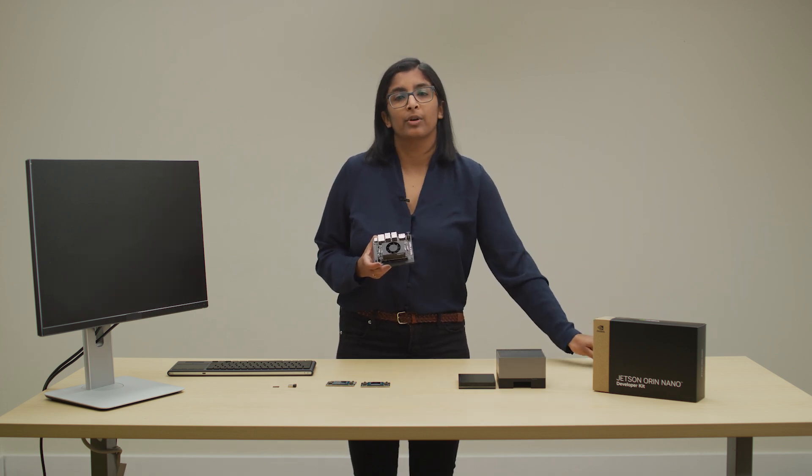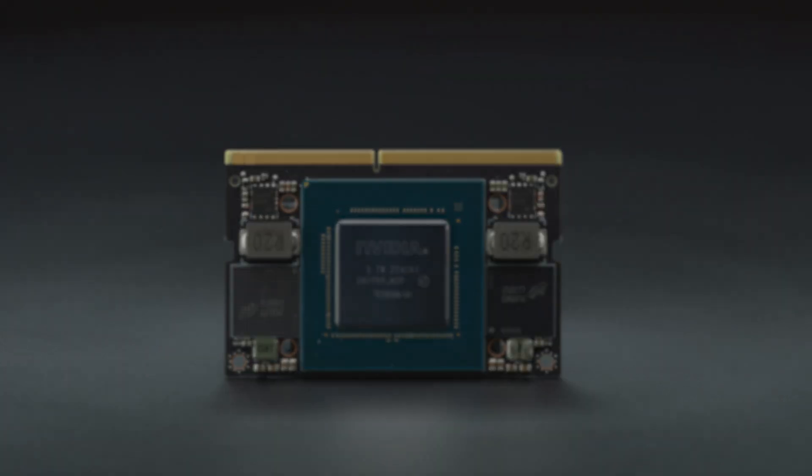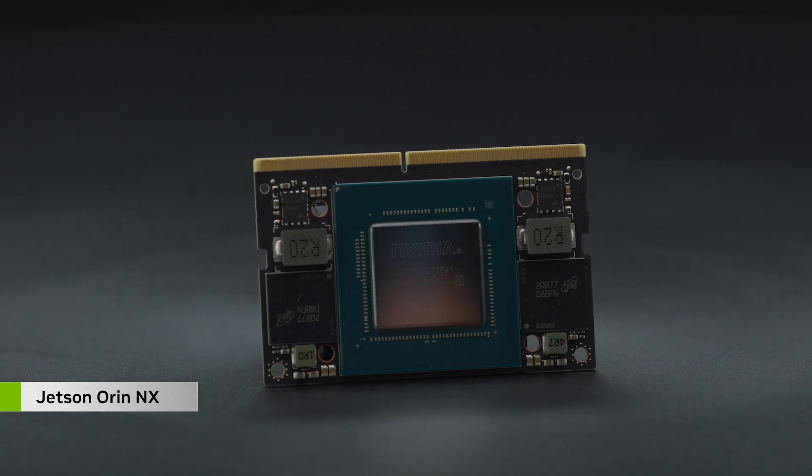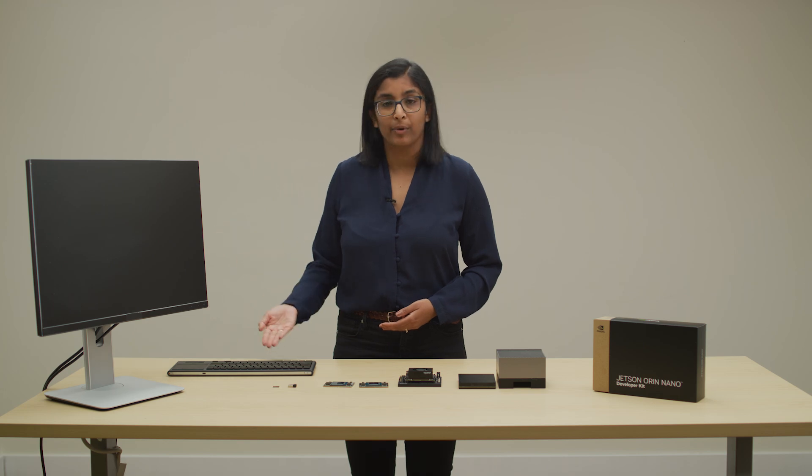The reference carrier board supports any of our smallest form-factor Orin Nano or Orin NX modules for prototyping your next product. You'll need to supply a few things not included in the box: a 32 GB or larger micro SD card, a computer display, keyboard, and mouse.